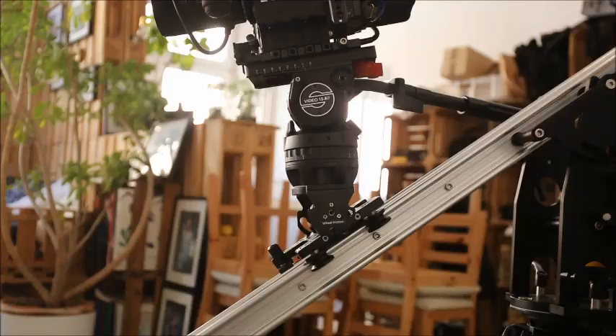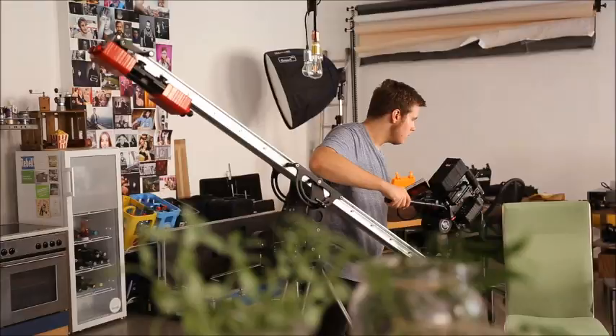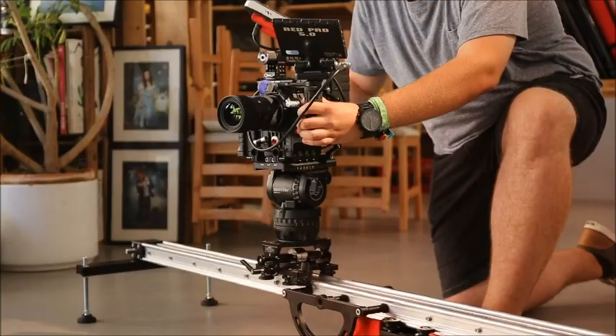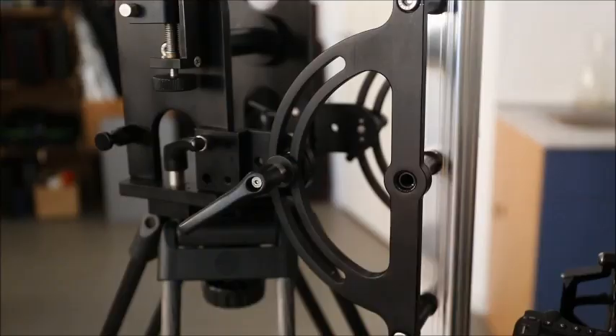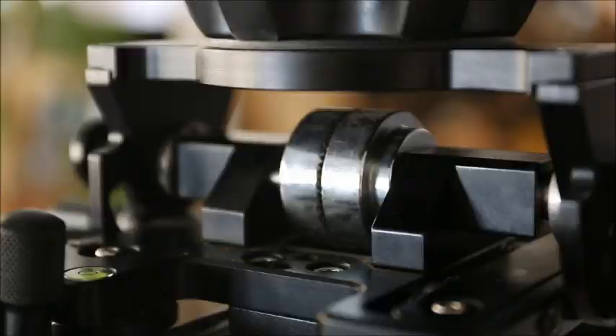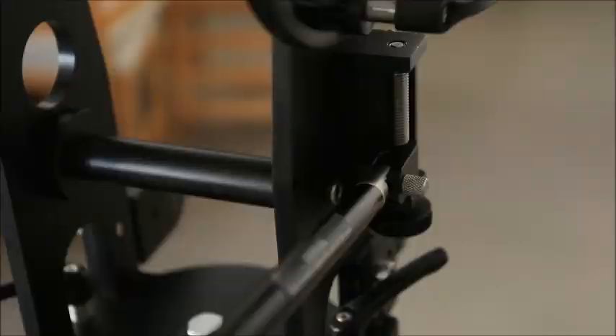ProAim Cambird performs four main functions: a slider, a mini jib, a vertical tower, and a hi-hat. It is a versatile four-in-one tool. Cambird quickly converts from one tool to another in a matter of moments, ensuring a faster workflow.